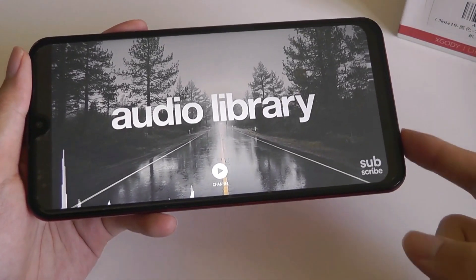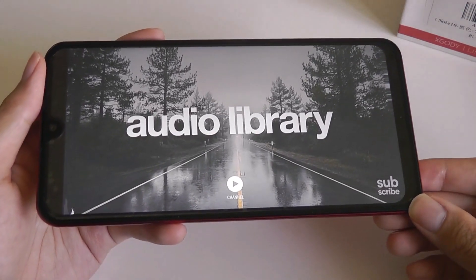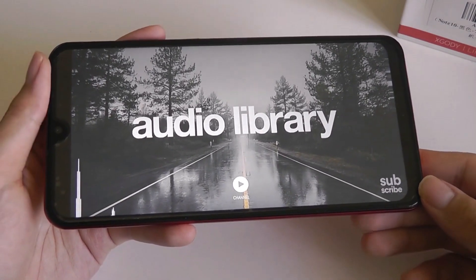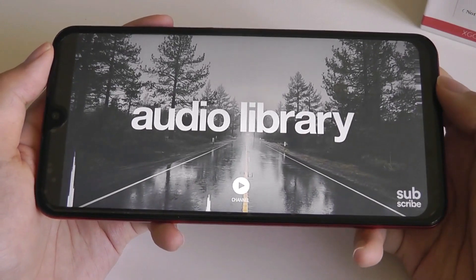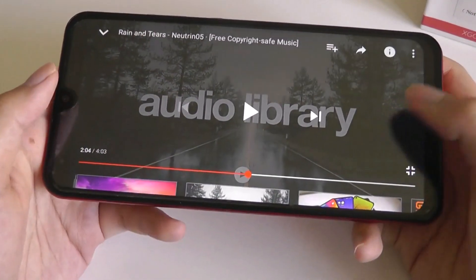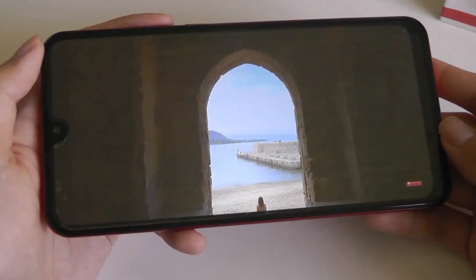As you saw, covering up just the hole on the speaker doesn't seem to actually completely silence out the sound, which is interesting since that's what happens on the majority of phones I've tried in the past. Volume output could definitely be louder, but overall it's passable, and sound is still relatively clean — it doesn't distort too much even at higher volumes. So this is a decent enough audio experience just for watching casual YouTube videos.